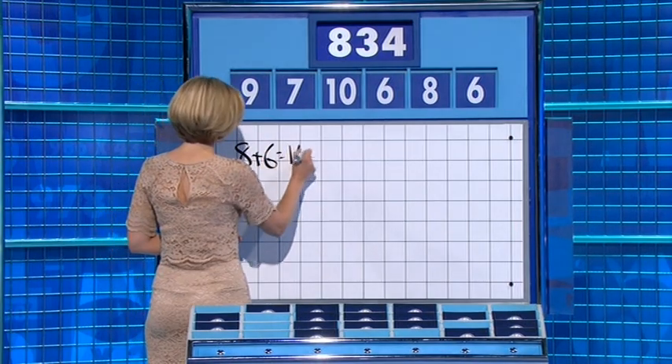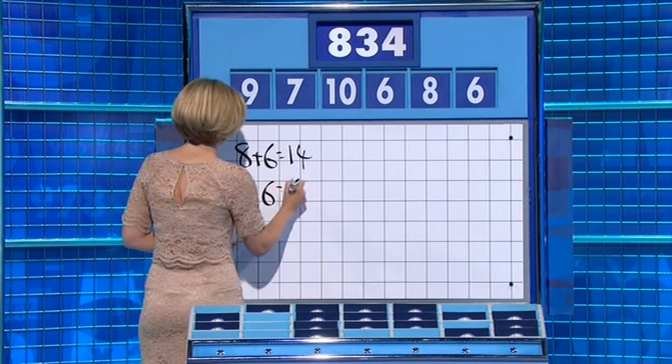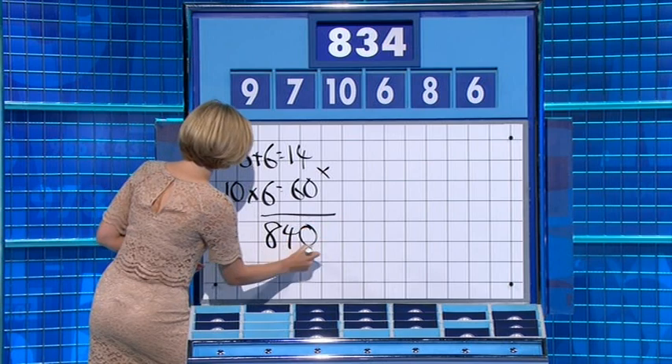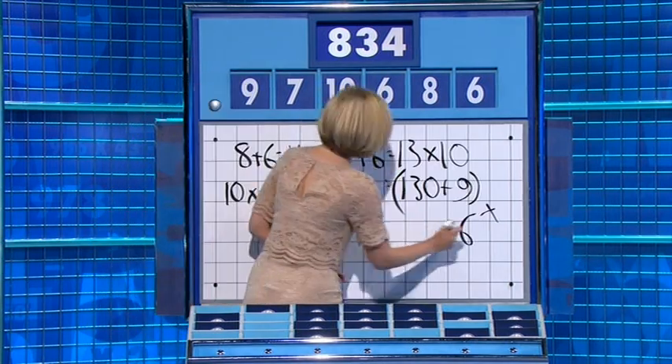8 plus 6 is 14. 10 times 6 is 60. Multiply them together for 840. Take away the 7 — that's one away. Sticking with the 6 times, take the other 6, and you get 834.